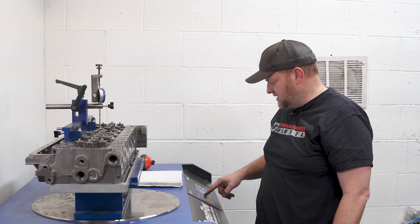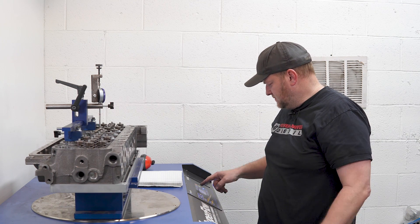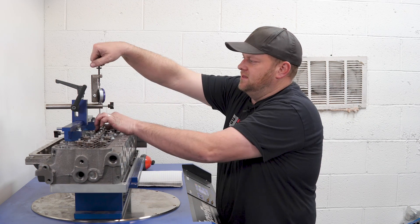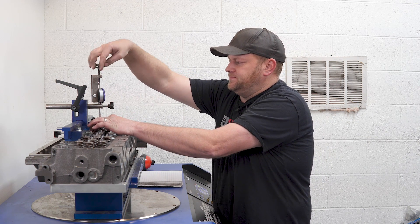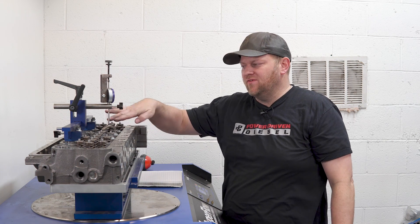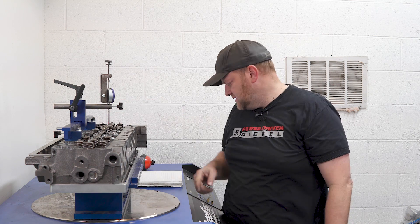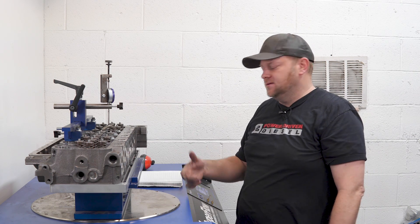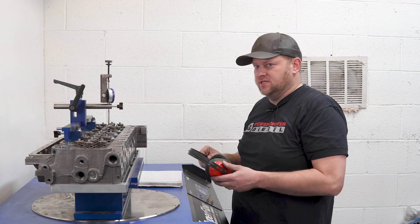I'm going to program this over to exhaust — now it's going to blow exhaust out. I've got to move the little test setup over. All right, we're all set up on the exhaust side. I moved the valve bridge over, so now we're doing the exhaust. I've got the machine set on exhaust setting. Let's see what she does.